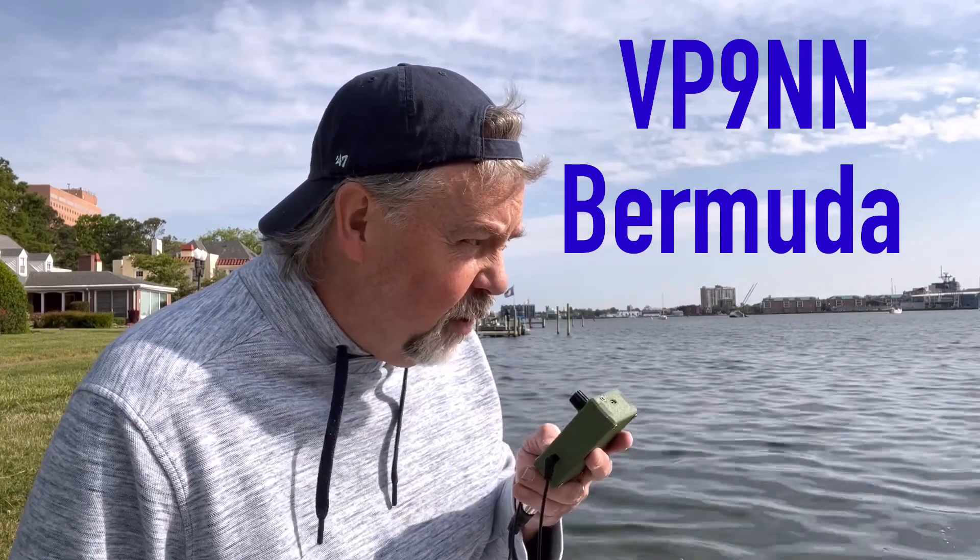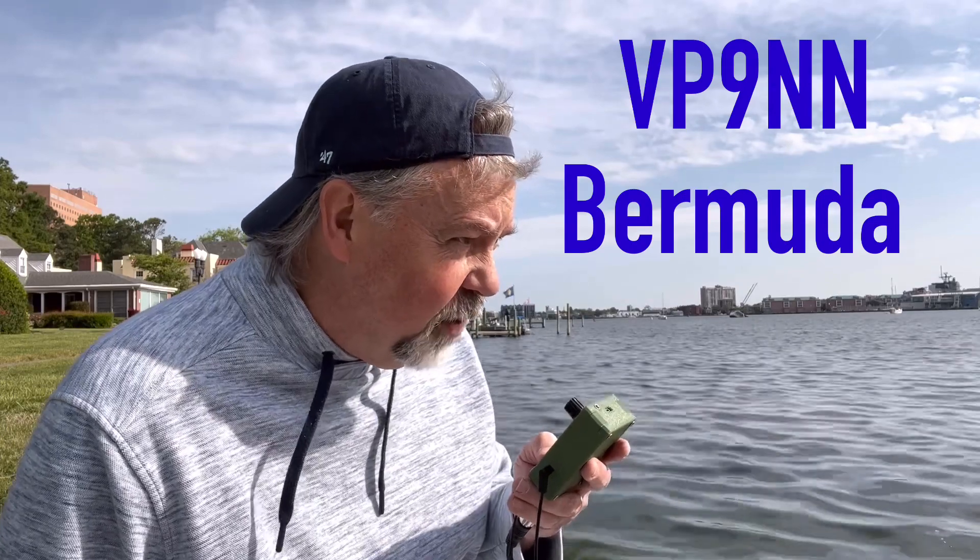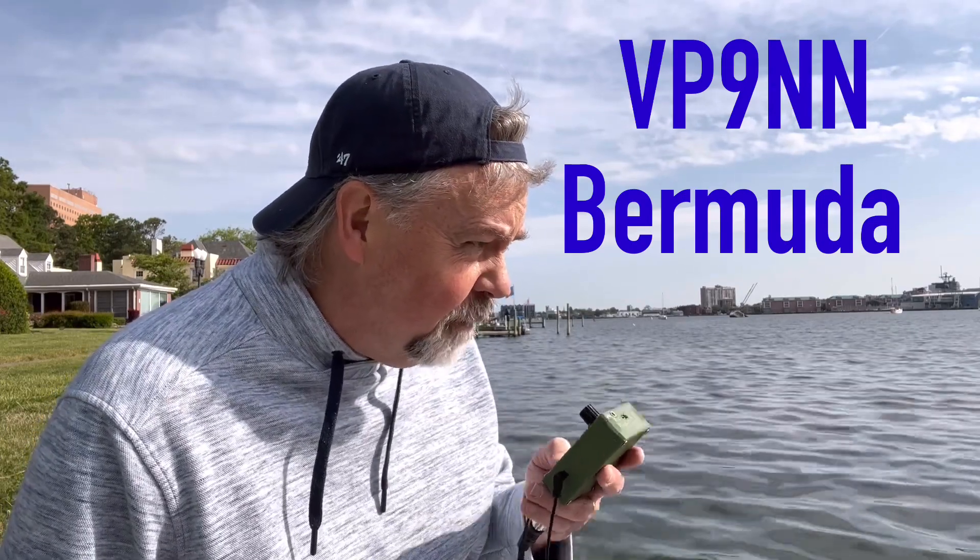73 there, thanks for coming back real quick — just wanted to see if this thing would work. I really appreciate it. 73 my friend. Working for you, I'll catch you later.